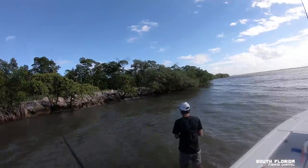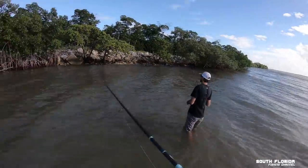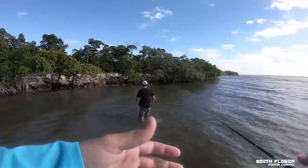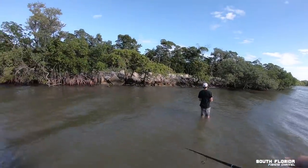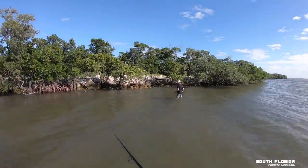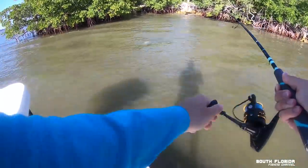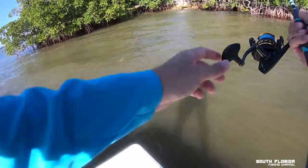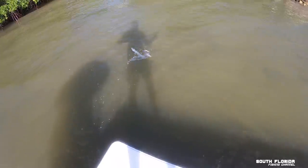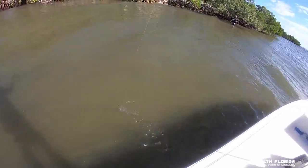Make sure you do the stingray shuffle. Was that a fish? Flounder! What is that — oh my gosh. It's a Barracuda.